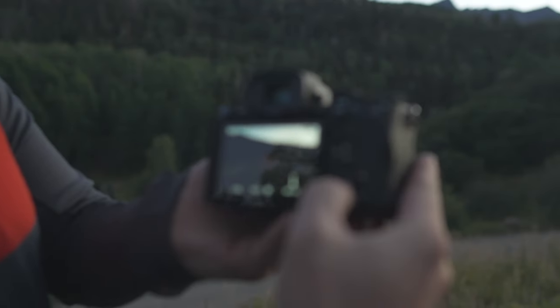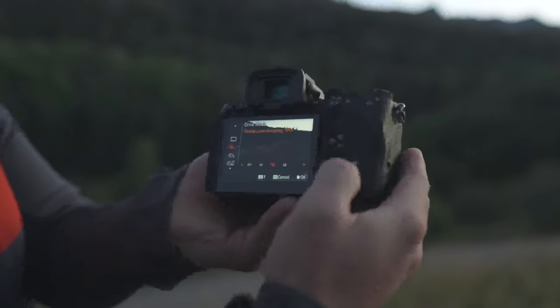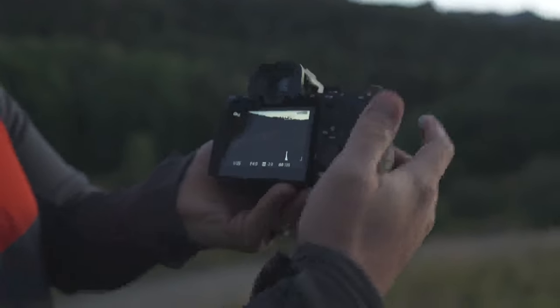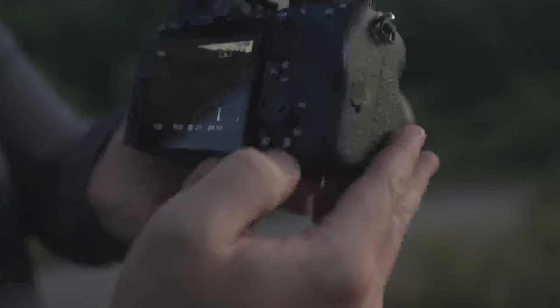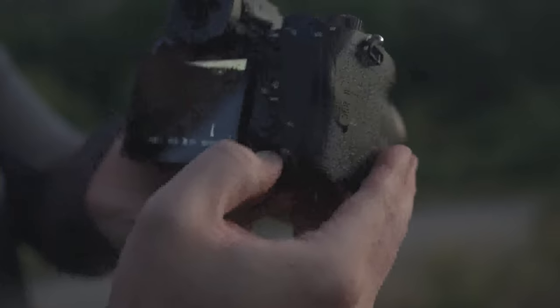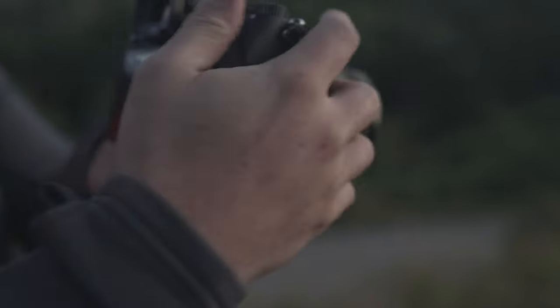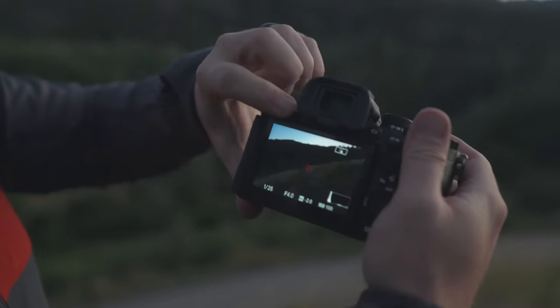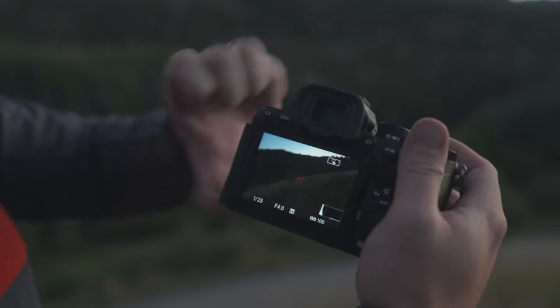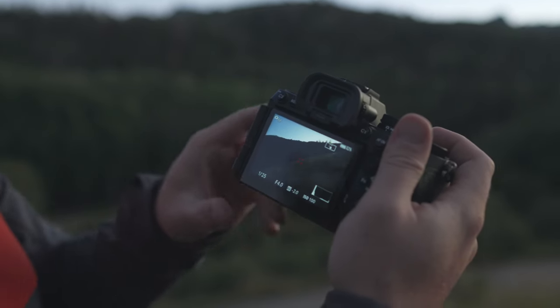So you have this rear command dial, and there are four custom things you can do on there plus a center button. Here's where you view the images, and there's C4/trash can — I just use that as a custom button which I have set to zoom in focus. To finish up with buttons, we have two on the left-hand side: C3 and the menu button. C3 is another custom button, and then of course the menu button, which is pretty straightforward.